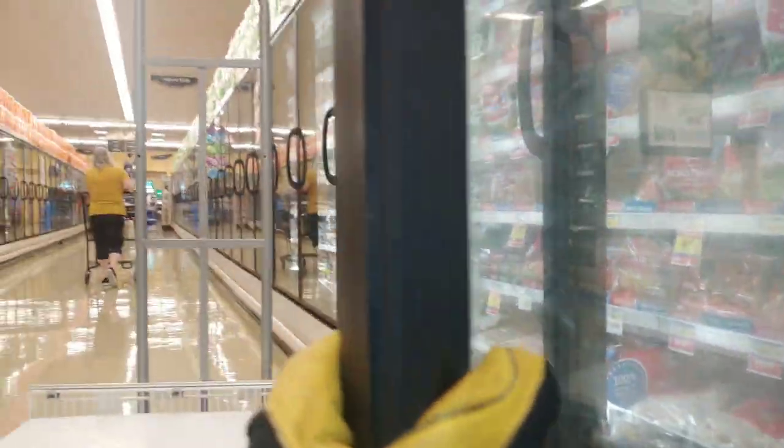You see all this yellow in here? I think that's refrigerant dye. My leak detector was picking up on refrigerant all down to the end of the case because this whole case on the inside is connected all the way down to the end. There's nothing separating the different cases.